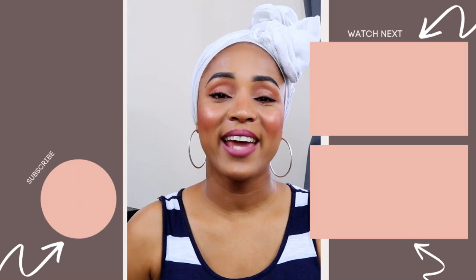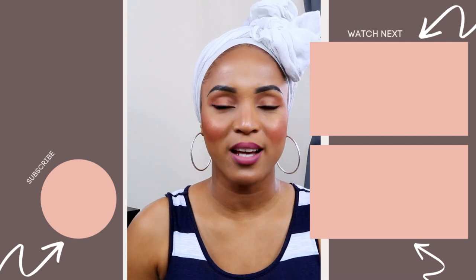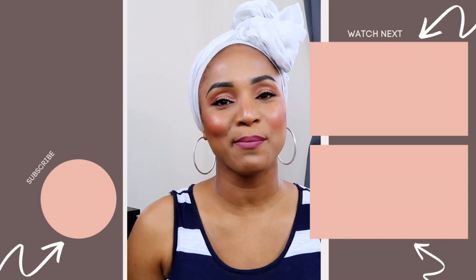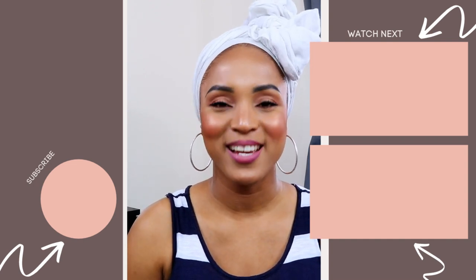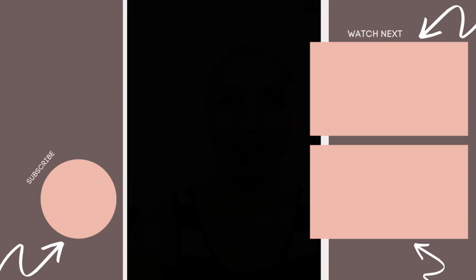I hope you guys found today's video very helpful, especially if you have low density hair and you are about to start your lock journey. At least you will understand you can have either full or thick locks — not both — and what lock methods are best to consider. Go ahead and check the cards above as well as in the description below for similar videos, and if you found this helpful please like, comment, share, and subscribe. Until next Sunday at 5 p.m., we'll be right back here with another video.